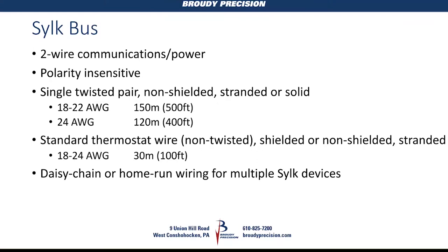Your best and longest run uses a non-shielded twisted pair, 18 to 22 gauge. You can daisy chain or home run your wiring back to the controller, so you can have multiple SILC devices.